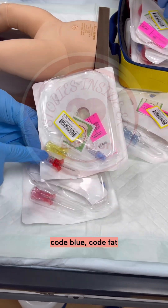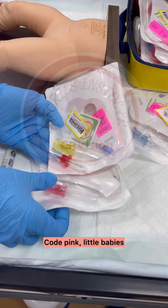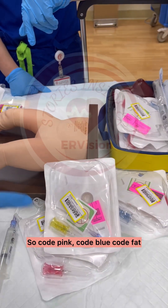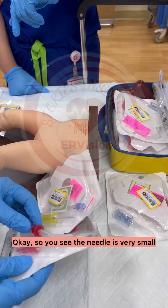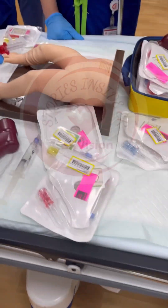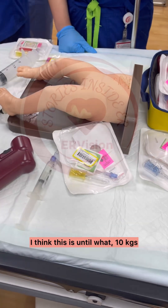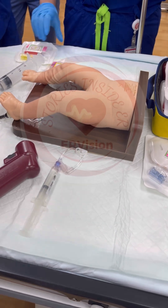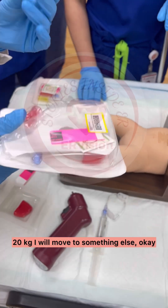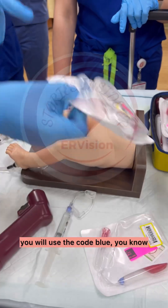The way to remember it — I remember by color. Code pink, code blue, code fat. People who are fat get this because the case is yellow. Code pink is for little babies, and code blue is usually for adults because the needle is blue. When it's a child arresting, most of the time it will be code pink. When it's an adult arresting, you will use the code blue needle. When it's a fat person arresting, code yellow.